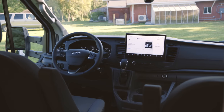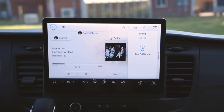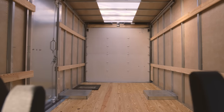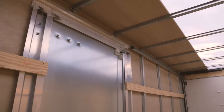Introducing my 2022 Transit 350 HD, 178-inch wheelbase, all-wheel drive, 3.5-liter twin-turbo EcoBoost engine with a 17x7x7-foot fiberglass cargo box. The plan is to build the ultimate moto hauler camper van.